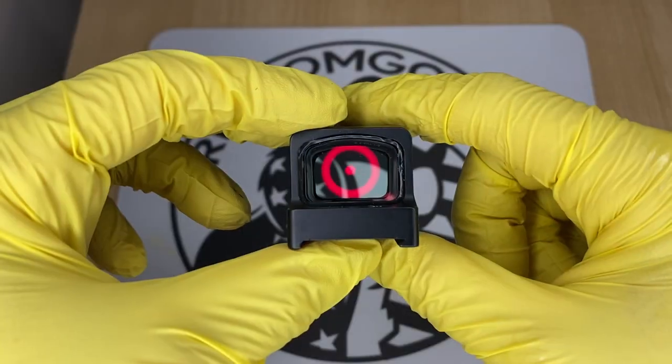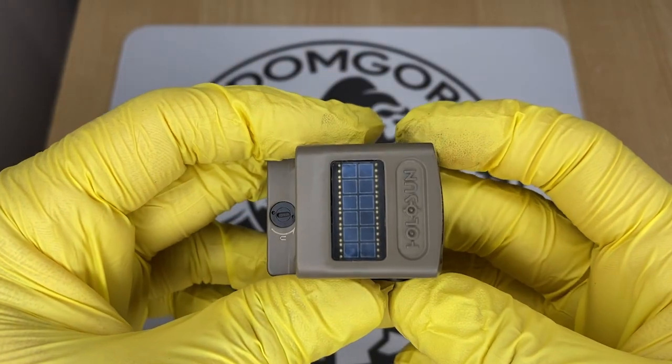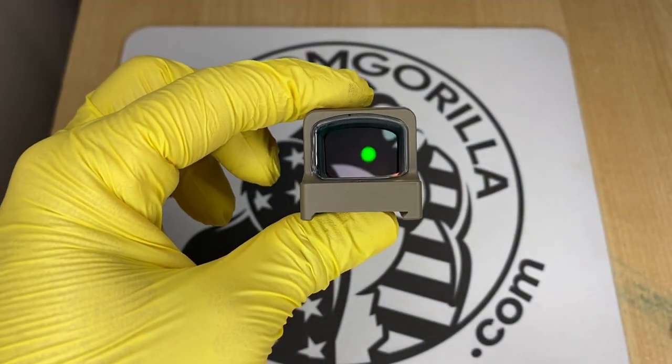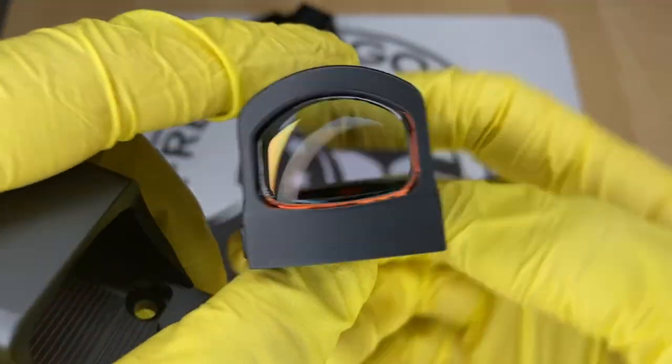A lot of these optics come with the solar failsafe. If an optic has a solar failsafe, that also means it has an automatic brightness setting that you could use. Optics with the solar failsafe have auto brightness or they have manual brightness mode — it's up to you to decide which one you wanna use.